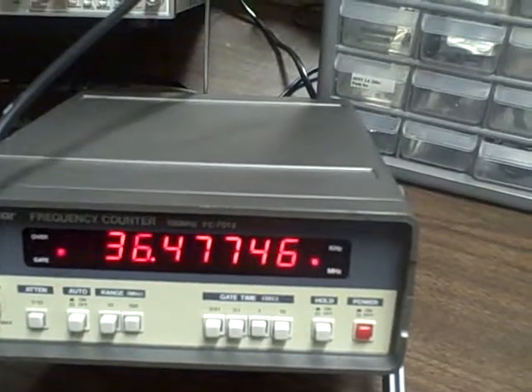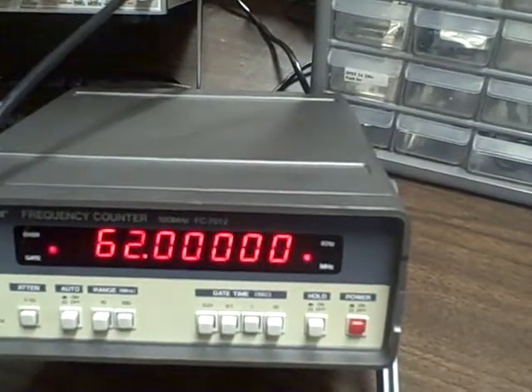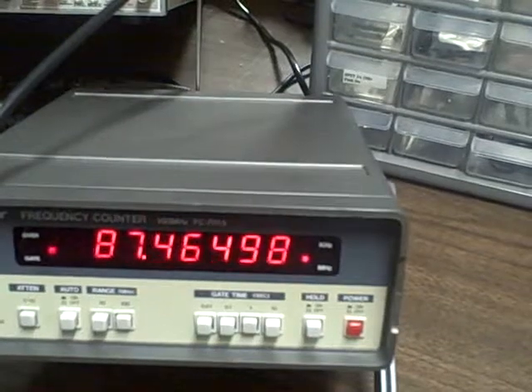Stepping up through the frequencies: thirty-two, forty-two, fifty-two, sixty-two, seventy-two, eighty-two, ninety-two megahertz.